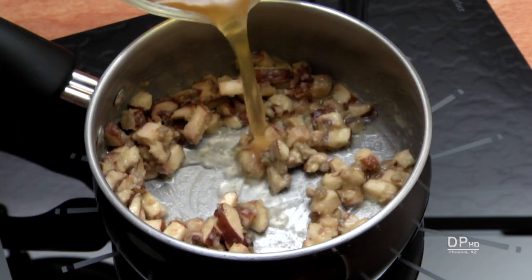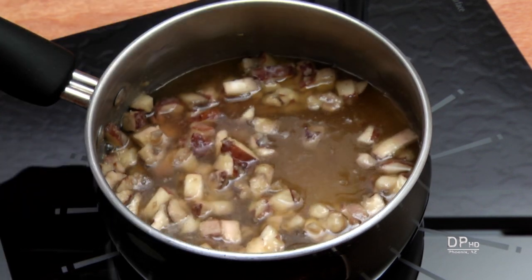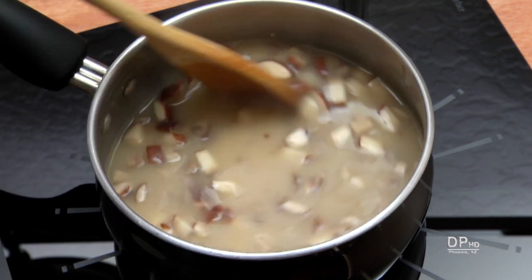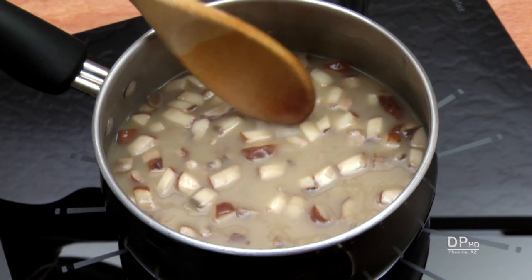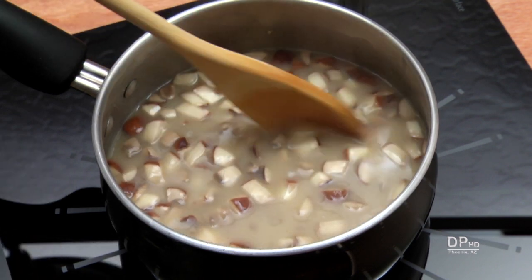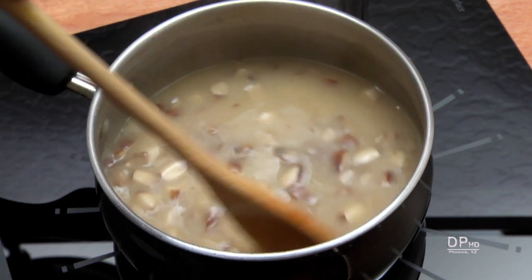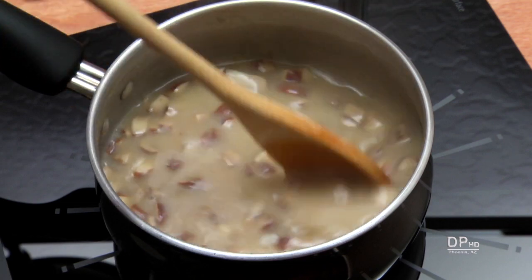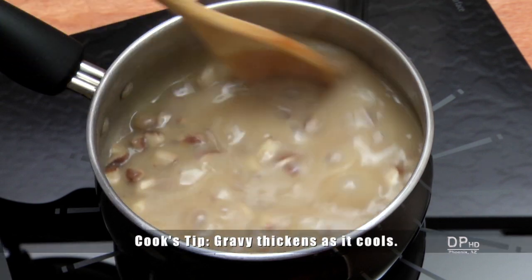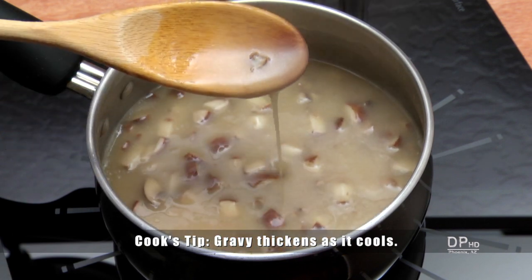Add your liquid, increase the heat to medium, and cook stirring until the mixture thickens. If your gravy is too thin, you can add a teaspoon of cornstarch dissolved in a tablespoon of water. If you're substituting cornstarch for flour, dissolve it in cold water and add it to the mixture once it comes to a simmer. Keep in mind that gravy thickens as it cools. Add salt and pepper if desired, and serve.